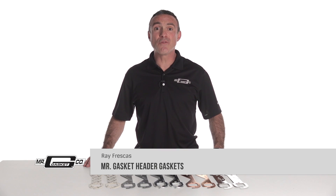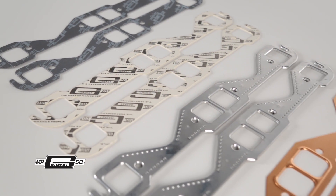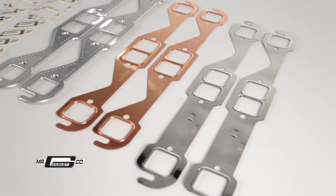If you're looking for header gaskets, look no further than Mr. Gasket. From stock to competition vehicles and everything in between, Mr. Gasket has the header gaskets you're looking for. Mr. Gasket offers many choices when it comes to header gaskets. Let's take a look at the choices.